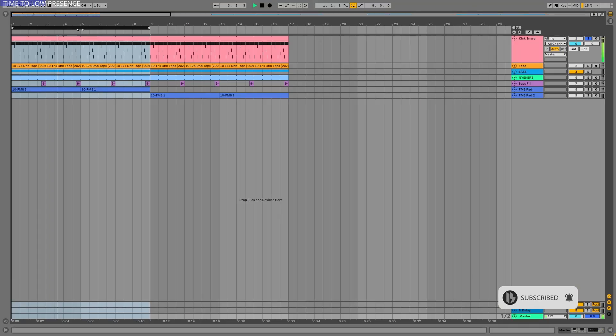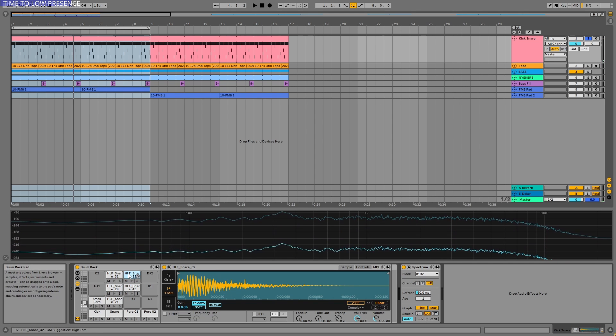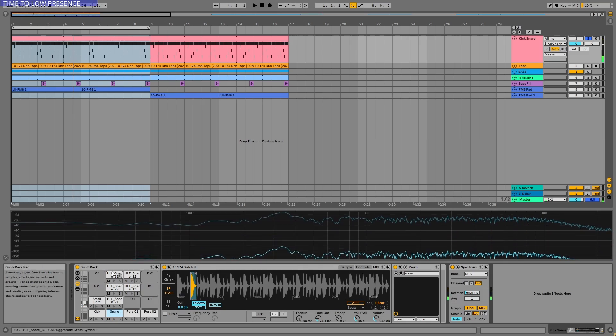Alright, so this is the drums. As you can see, I loaded up several snares, because this is the main one. Nice and punchy, and cuts through the mix very heavily — it has lots of presence.